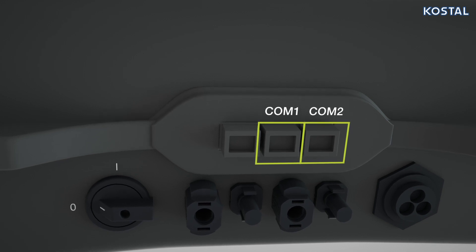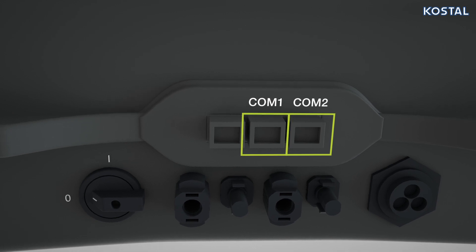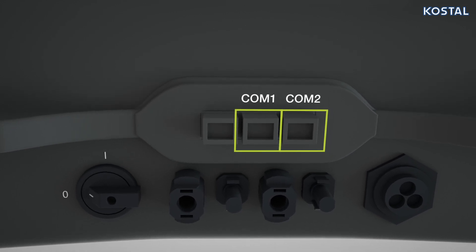If you are running a battery system on the PicoMP Plus, and you do not have a battery, please use COM2 for the connection.